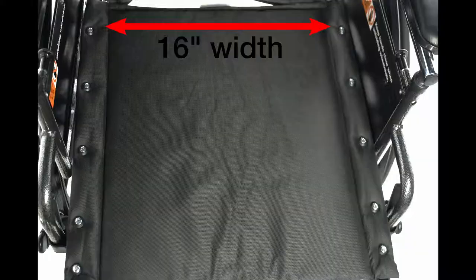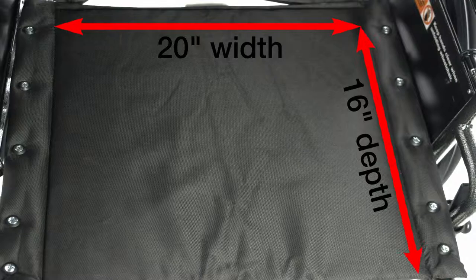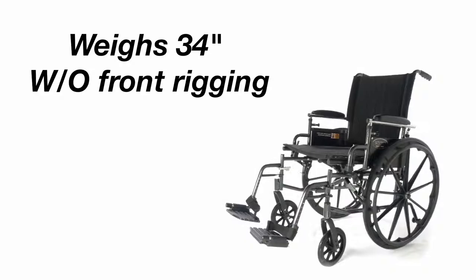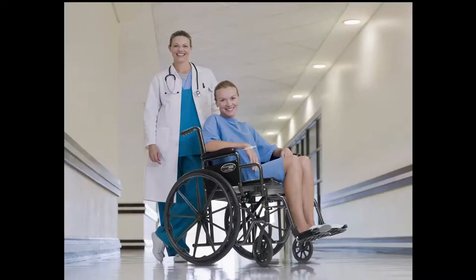Adjustable anti-tippers are a standard feature. Models are available in 16, 18, and 20-inch widths with 16-inch depth. Some models feature an 18-inch depth. It weighs less than 34 pounds without front rigging.